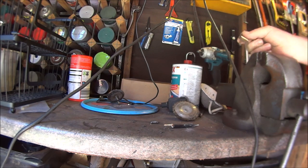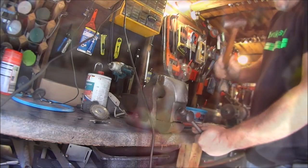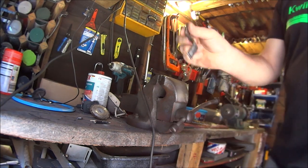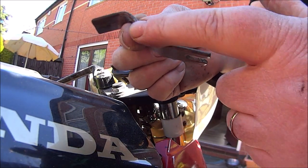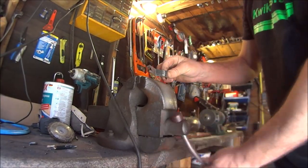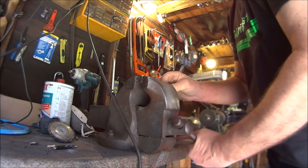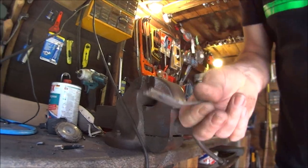I'll take it back to the bike and have a look. Yes, that one's bending even more. Let's go and test that - try and straighten that one out a bit because it's a bit too bent. Put it in the vice and crush it. That's it, let's try that. Go back to the bike.